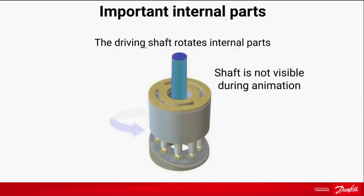Our pump ensures constant flow regardless of pressure variations. The internal parts are rotated by the driving shaft. The pump can easily handle seawater and brackish water.